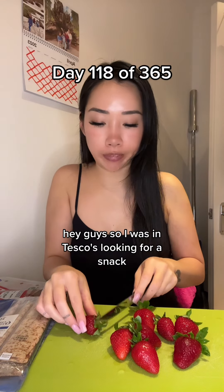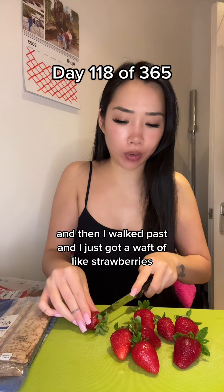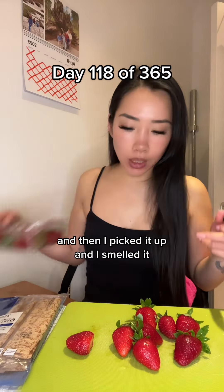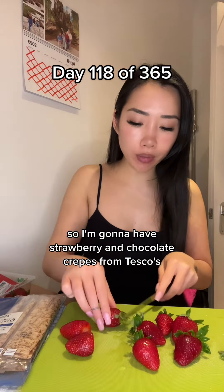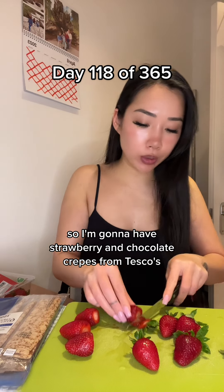Hey guys, so I was in Tesco's looking for a snack and I walked past and I just got a waft of like strawberries, and then I saw just two packs left. I picked it up and I smelled it and I was like, these strawberries smell amazing. So I'm gonna have strawberry and chocolate crepes from Tesco's.